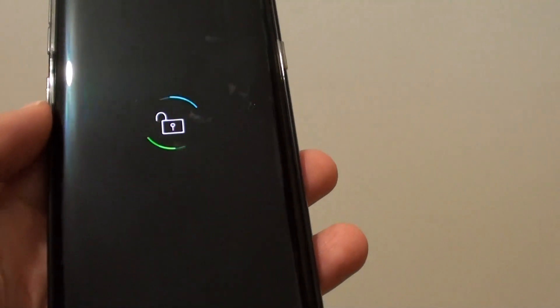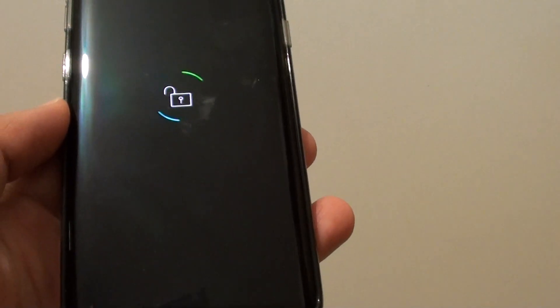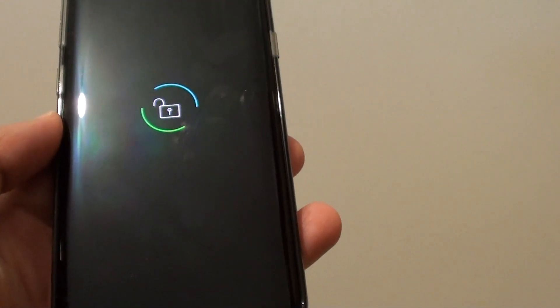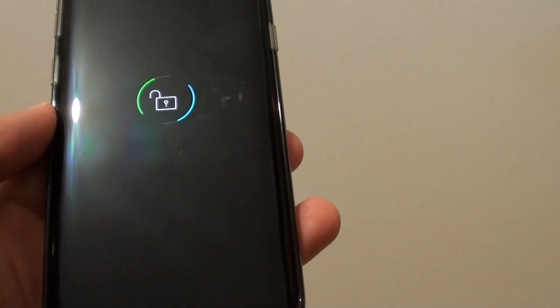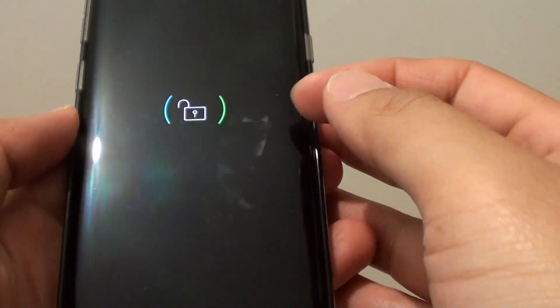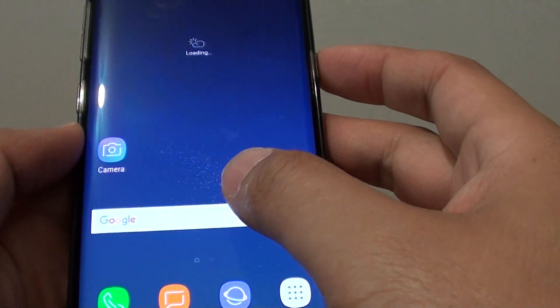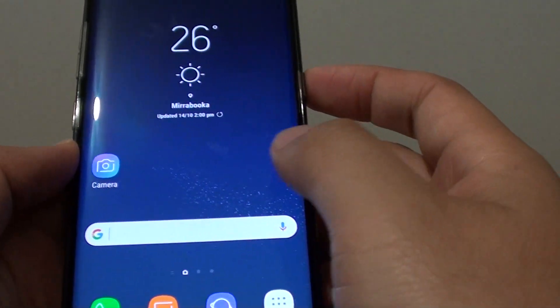Starting up the phone now. It will be decrypting the device, as you can see, so it will take a bit of a while to boot up the device because of the nature of the encryption. Once it is off, the device is encrypted, and once you log back on it will try to decrypt some of the information to allow you to access the phone.